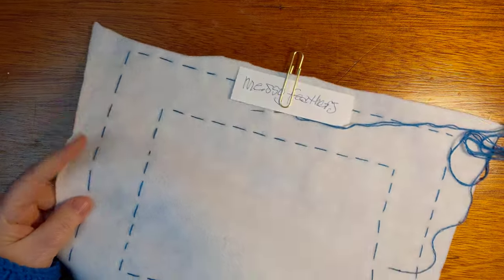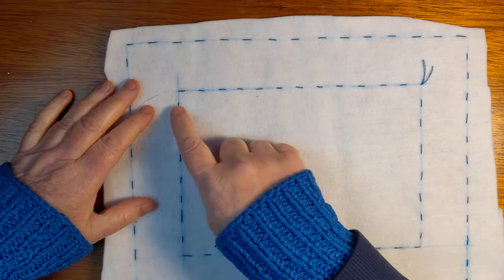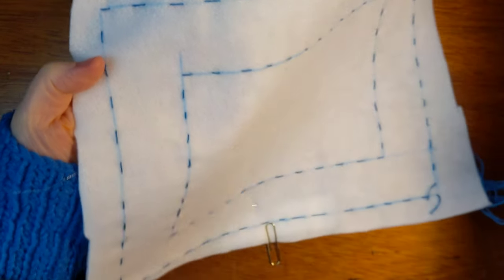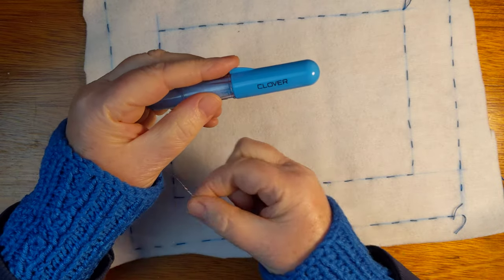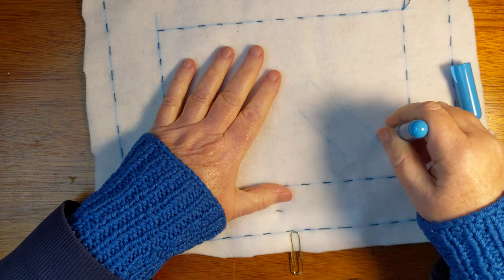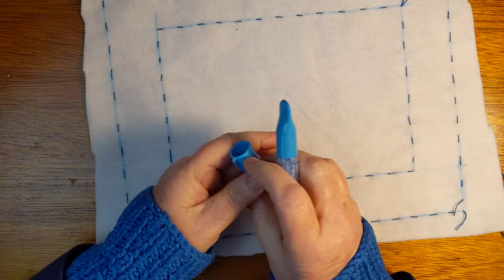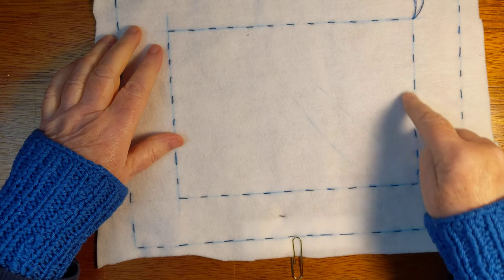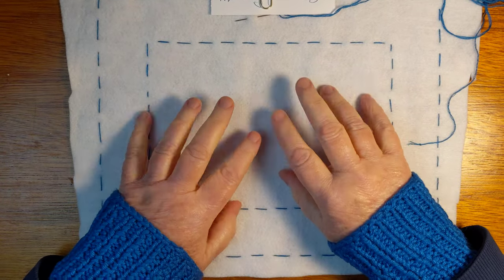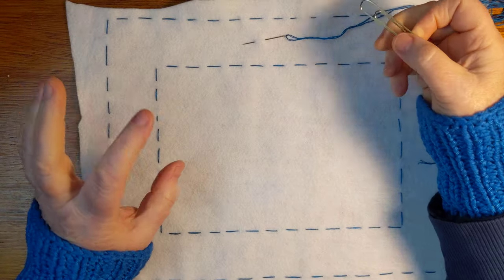When I was thinking about putting it in journals, I did the outlines on the back — you can see there's a pale blue line and then the little stitches. The pale blue line is made with a clover marking tool for fabric. On felt it doesn't brush away very well, so I had to do this on the back and then sew just with a running stitch where I wanted this frame to be, so you can see it on the front where I'm going to be stitching.